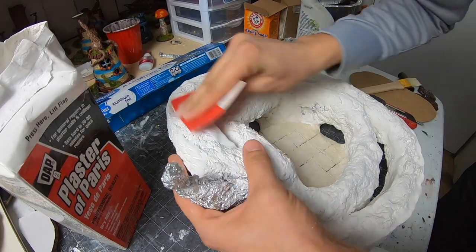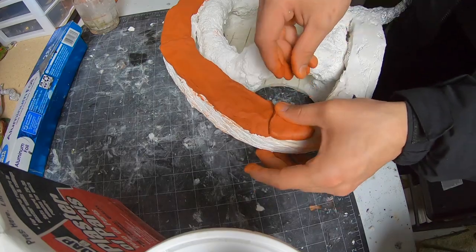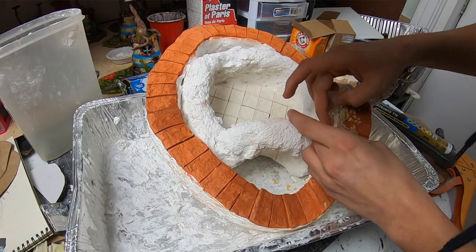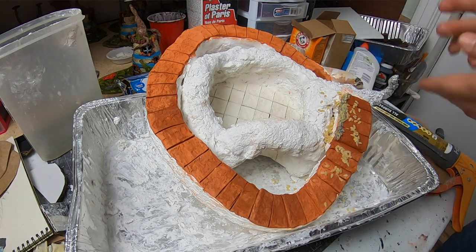The sculpture is mainly built out of plaster, air-dry clay, and Sculpt-a-Mold. There are other materials, obviously, but I'll cover those in the actual tutorial video.